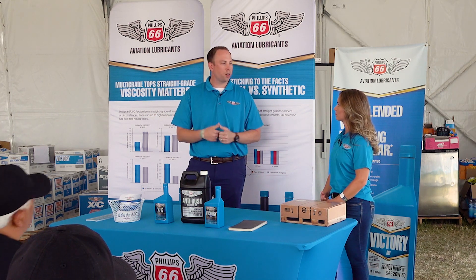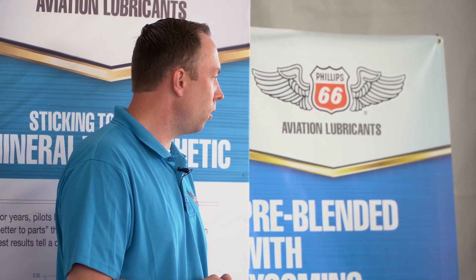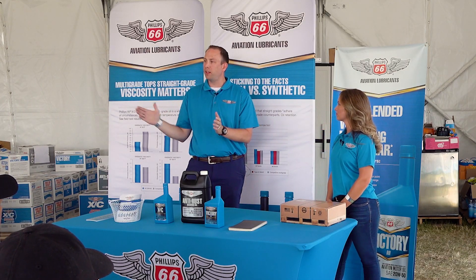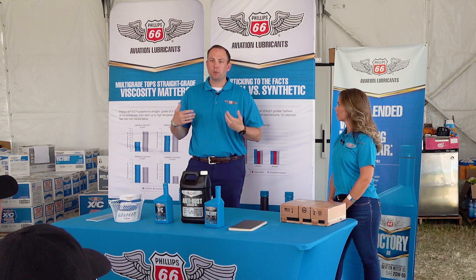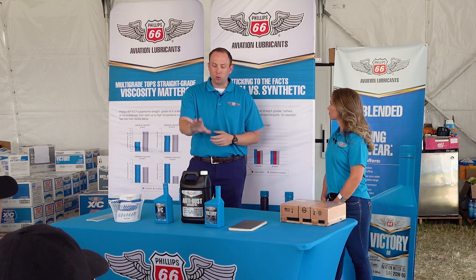We had a gentleman come in who said he picked up an airplane from a neighbor that had been pickled for 10 years using the aviation anti-rust oil. He opened it up for an overhaul and there was not a spot of rust on the whole inside. The way it works is it coats metallic surfaces, so that coating prevents moisture in the air from corroding the cylinder walls and other oil-wetted surfaces.